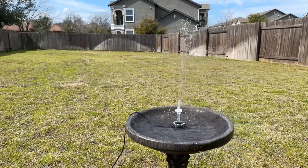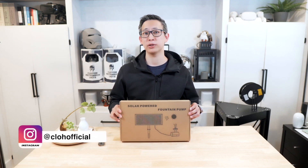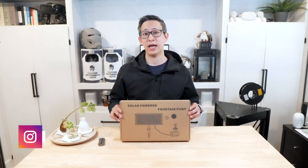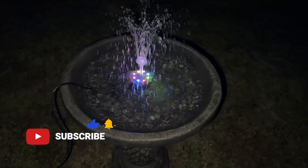Hey guys, welcome back to my channel. I'm back today with another unboxing and review video. Because we're almost through winter and starting to plan out our new season's garden build out, I thought I'd start by unboxing and reviewing this solar water fountain pump that a company named PopoSoap sent me. This little gadget is potentially going to change the way you enjoy your outdoor space and add a little bit of character to your garden.